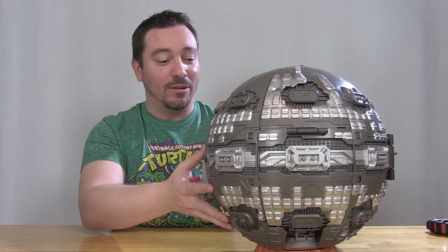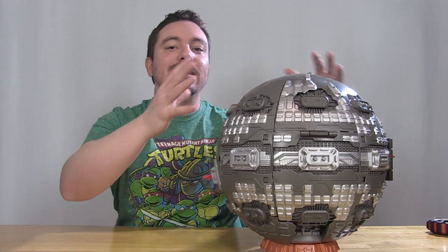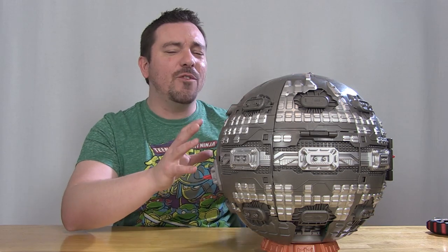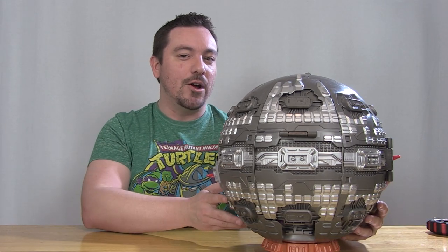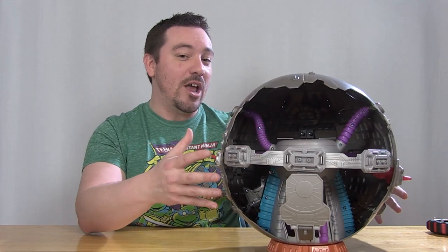This is our brand new Technodrome play set. You can see that it's a new design — it still has that round shape like the original one, but noticeably there's no eyeball at the top anymore, and it has a very Death Star feel to it. I mean, come on, look at this thing — it looks like it's straight out of Star Wars, right? Another interesting thing I didn't realize looking at the front of the box is that when you put this together, only one side is actually closed in; the other side is fully open.